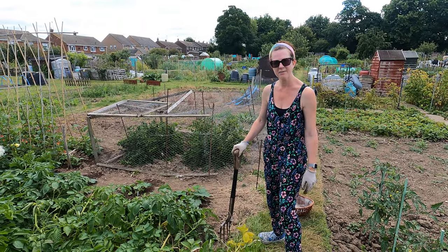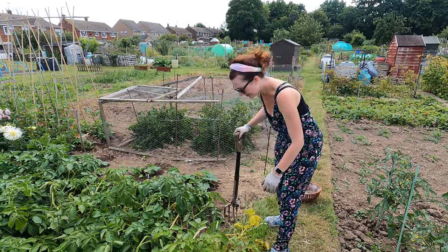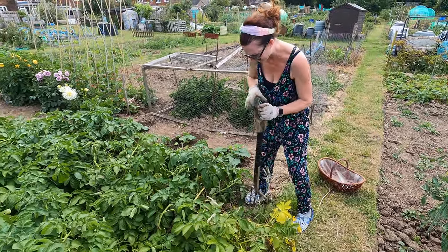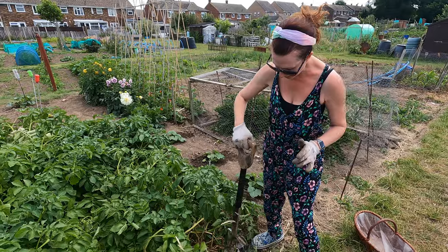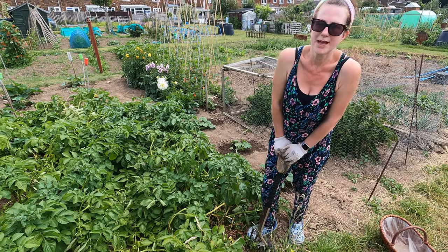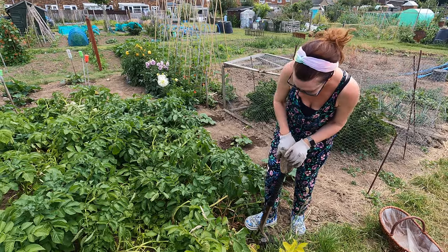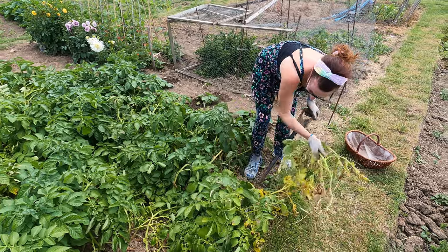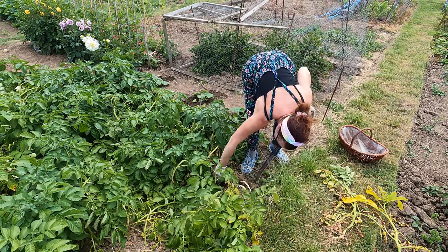Now this is the really exciting bit — I haven't dug my potatoes yet so your guess is as good as mine how good they're going to be. This is Charlotte, a really lovely new potato and one of my personal favourites. When you dig potatoes you're going to stick your fork through the odd one but try not to — you kind of dig away from the main plant. My husband is much better at digging potatoes than me; I seem to stick the fork through lots and lots of them. With new potatoes I genuinely dig what I need when I need it, so I'm not going to dig all of them.